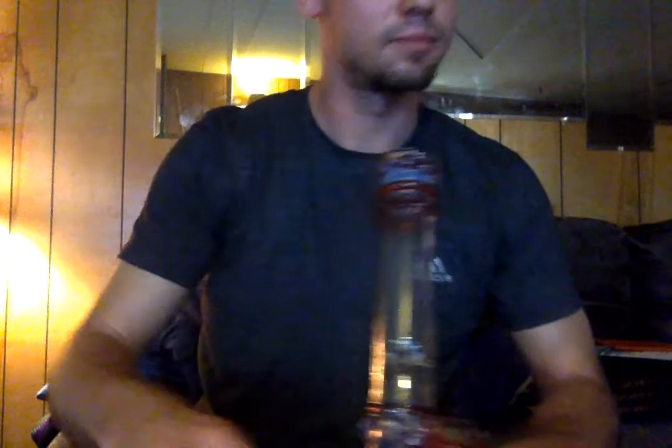Mix it up a little bit. Mmmm, already tastes minty. Where's that lighter? My assistant. Wow, it tastes great so far. Oh yeah, you gotta hand it off to the camera. Alright, there it is.